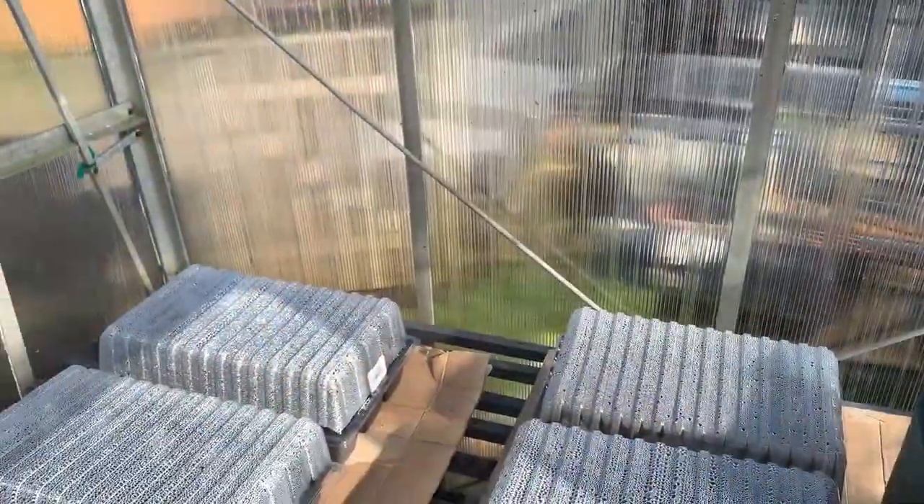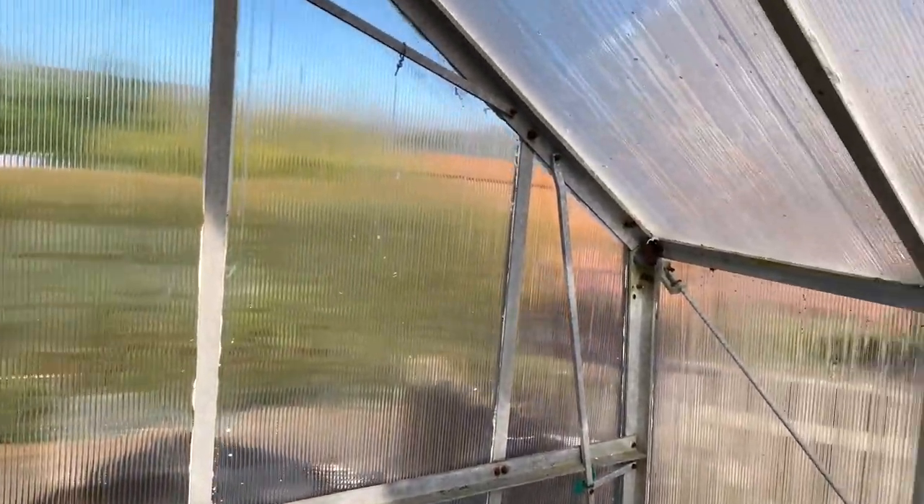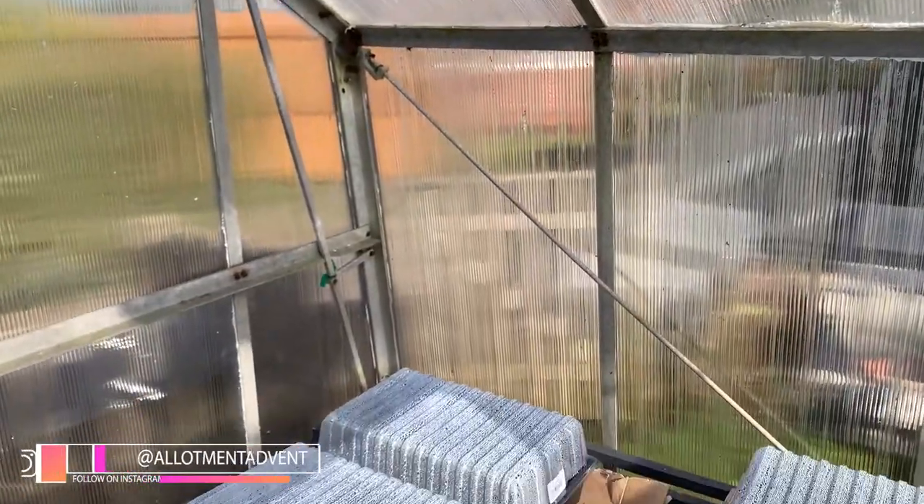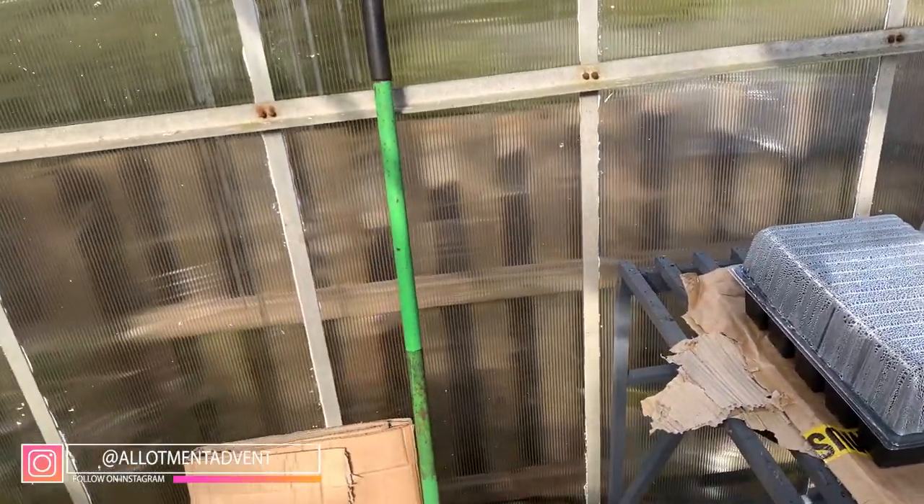I'm going to take you inside the greenhouse and show you how I've been heating it. So I'm inside the greenhouse now - as you can see we're currently at 27.1 degrees. It's quite nice in here, actually keeping quite hot.